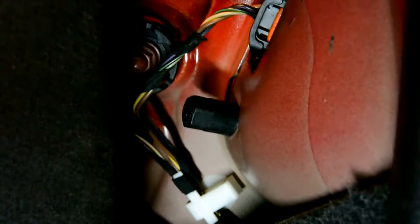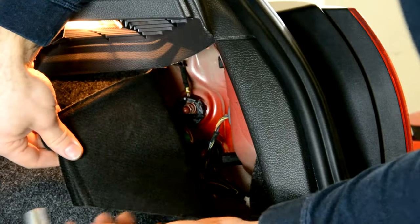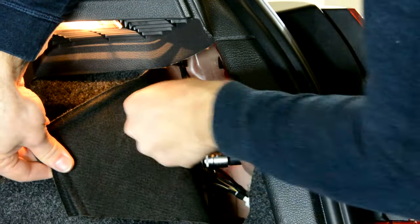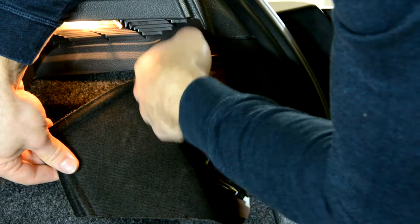One there, one there, and the cable. How do we remove them? 30mm socket — just loosen it a little bit and after that take it out with your hand.